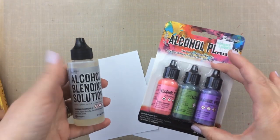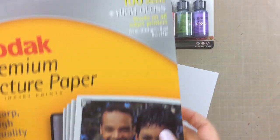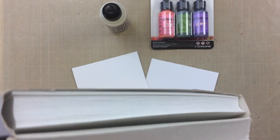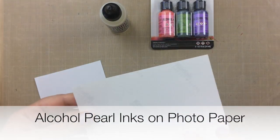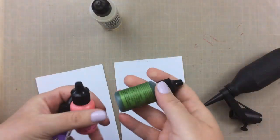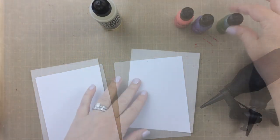Well hello, it's Carrie. Today I have some alcohol blending solution and a trio of alcohol pearl inks and this premium picture paper that's for inkjet printers. Look at all of this that I have. How about we test out this alcohol pearl ink on photo paper? Now I have this Distress Marker Spritzer as well and that's what we're going to use to blow around the alcohol ink.